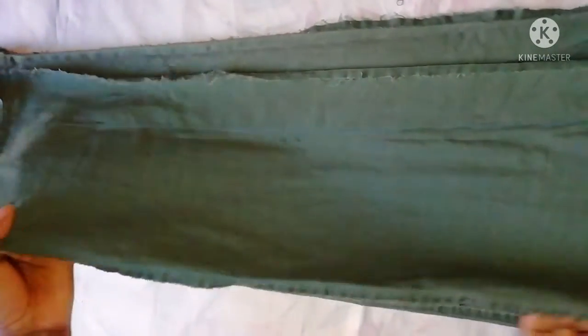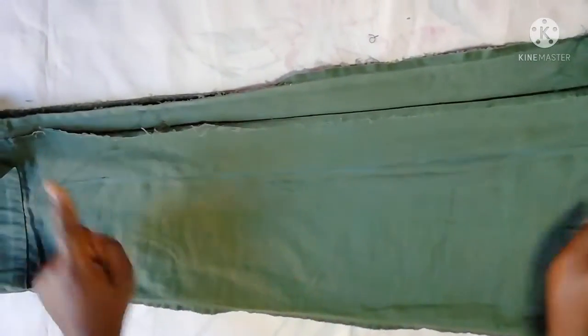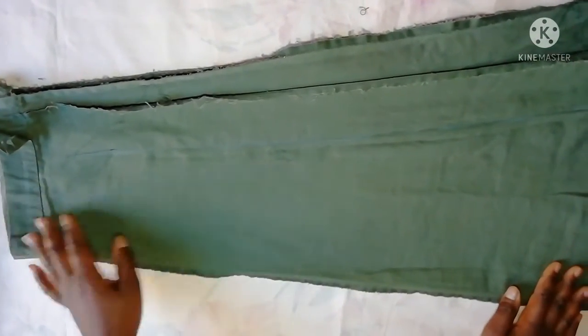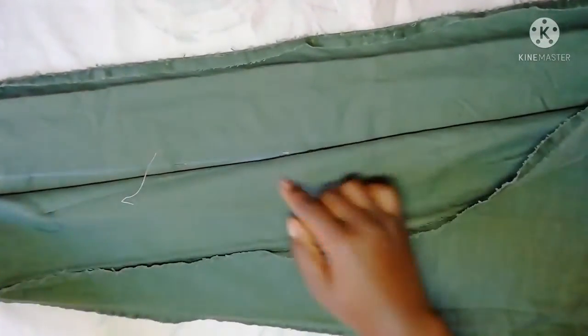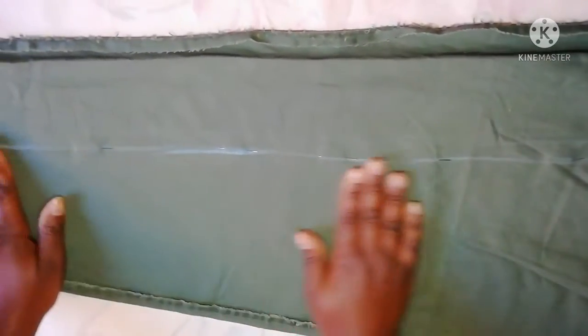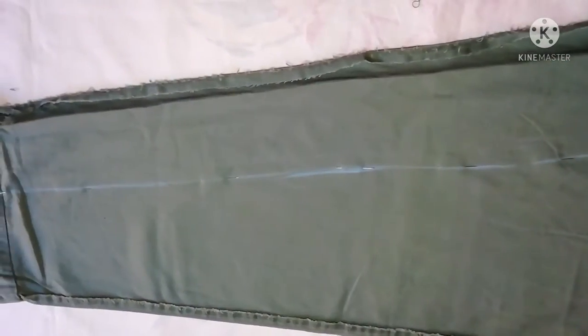I went on and adjusted this leg, so now I'm going to use this as a template. As you can see, I haven't cut off the excess fabric because we need to make sure everything is in place. I used this as a template, traced it out onto the second leg, and then pinned it up. Now we are going back to the sewing machine to work on this leg and then move on to the next stage of the project.